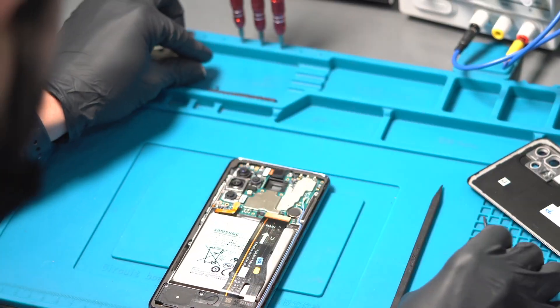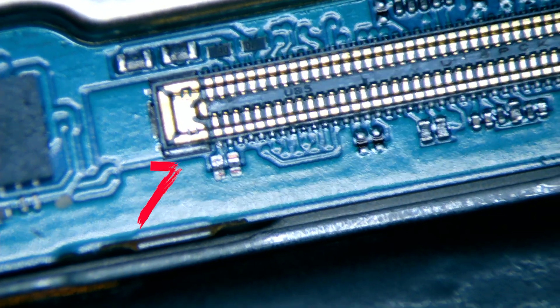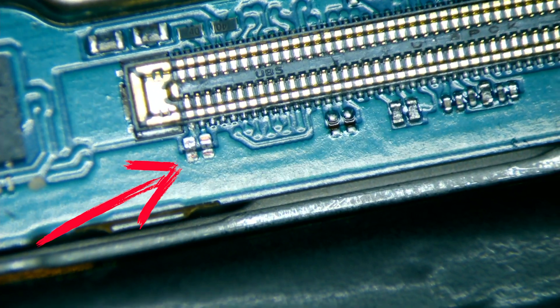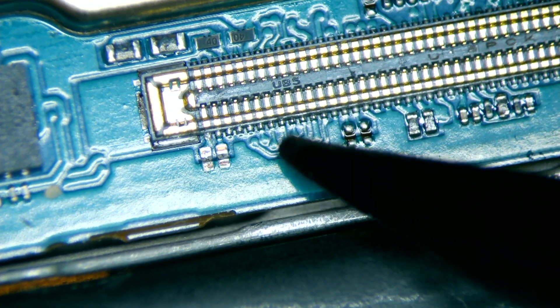We remove the plastic plate and disconnect the battery. Then we disconnect the screen, and under the microscope we're going to get a better look into the connector. From what we can see, two components are missing, so we're going to open the software diagram to see what those components are exactly.